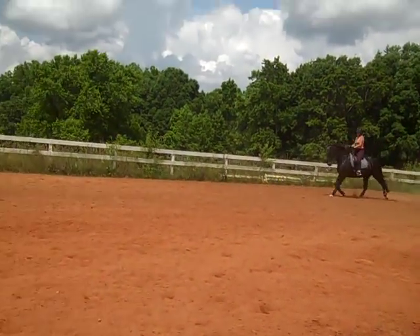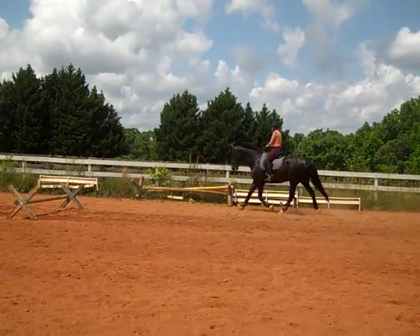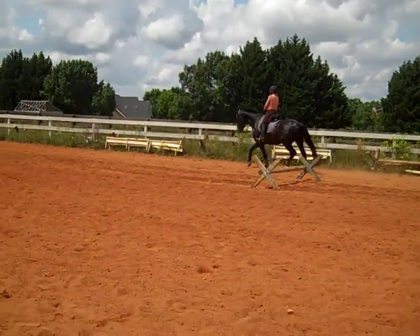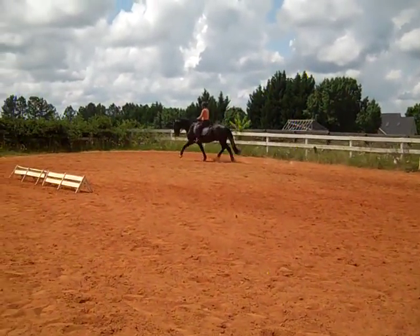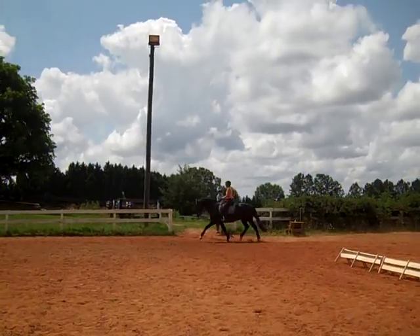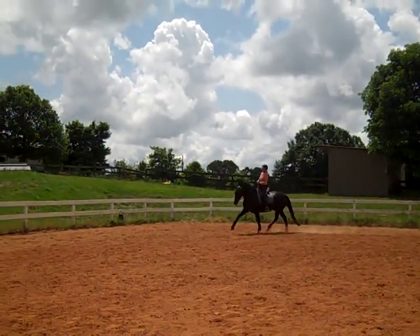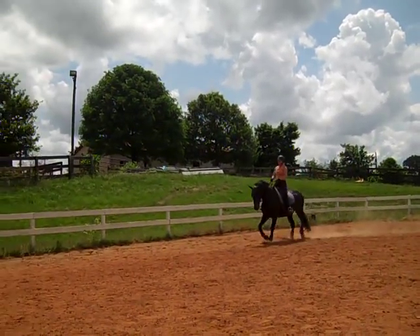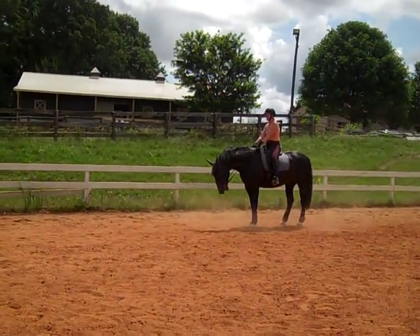Good. More activity. That trot. More activity — until he sits down right there. Look between his ears so you know that he's positioned right for a corner. Nice trot. Yes. More activity. Good boy. Take a break. Very nice.